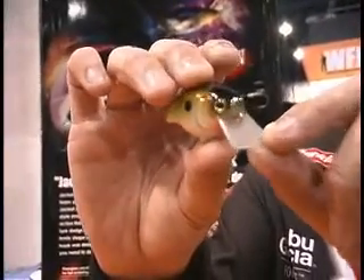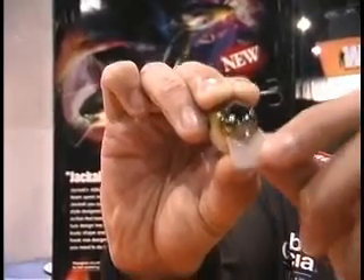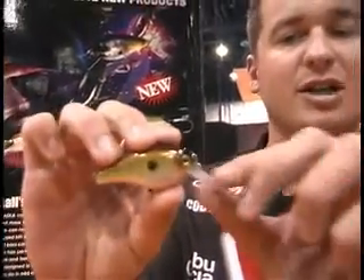What we did different is this is a fiberglass circuit board lip, so it's virtually indestructible. You can throw it up on a rock or a dock and it's not going to break.